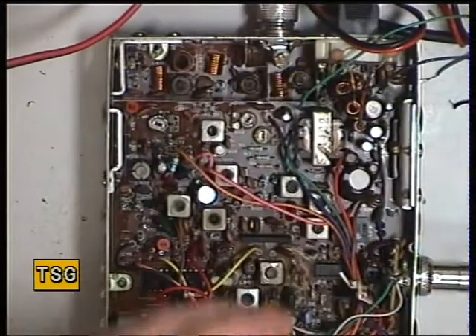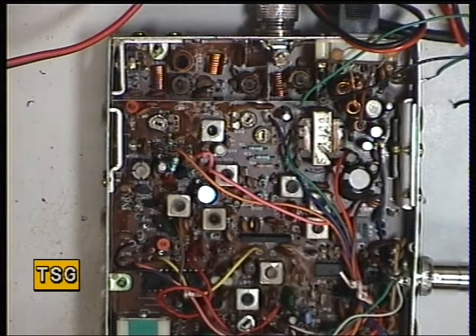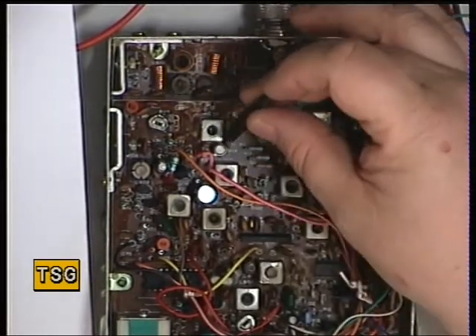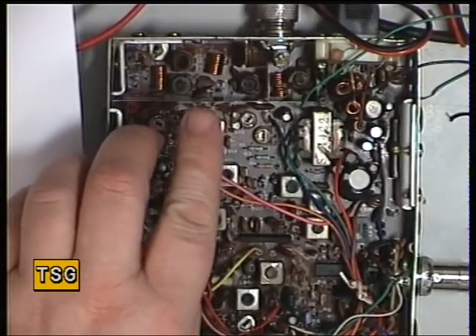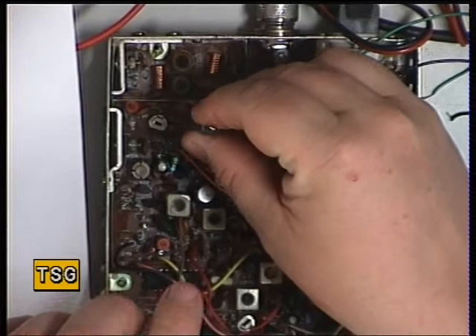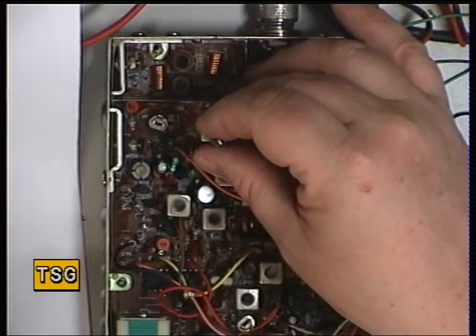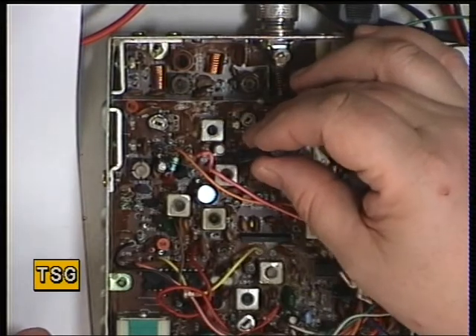We'll now just set it up as normal. We'll put the tone back on the signal generator and start with the first receive coil here. You can see that's made some difference. We'll back off the signal generator.